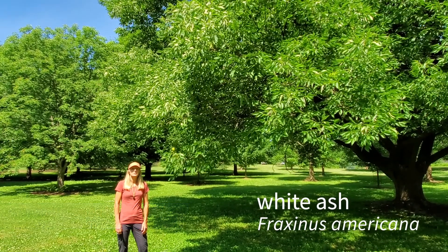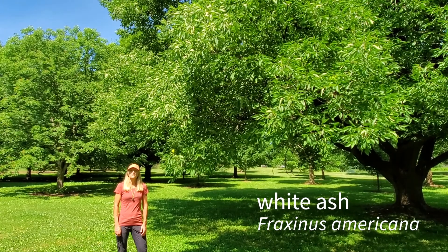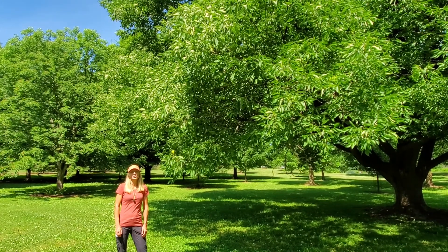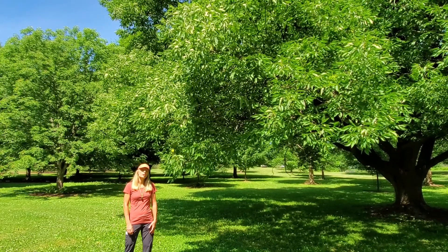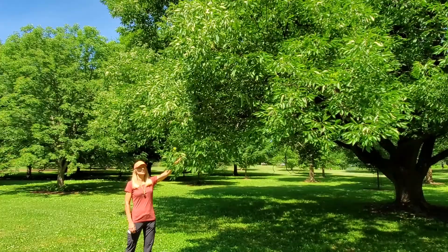This is white ash or American ash, Fraxinus americana. It's a tree of eastern North America, but it doesn't extend very far north in Wisconsin nor in Minnesota. It's one of four ash species we have in Wisconsin. Let's talk about how to distinguish it.